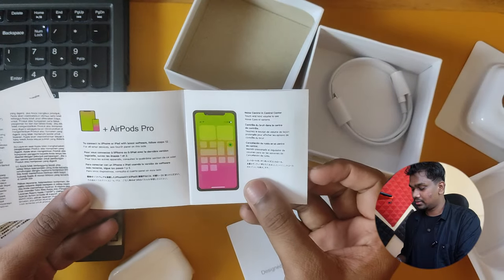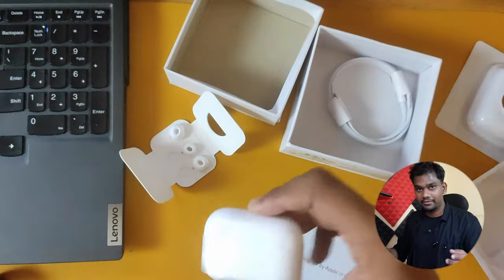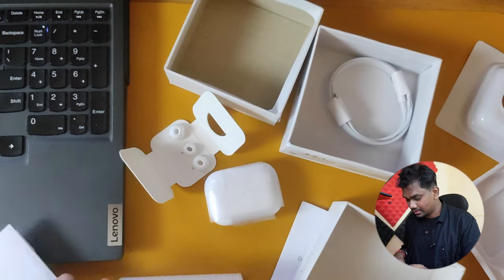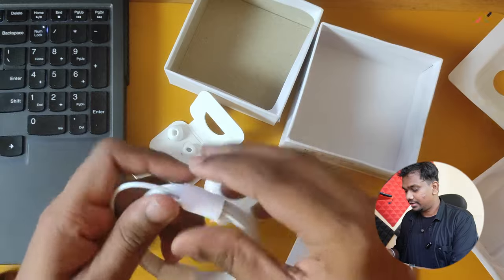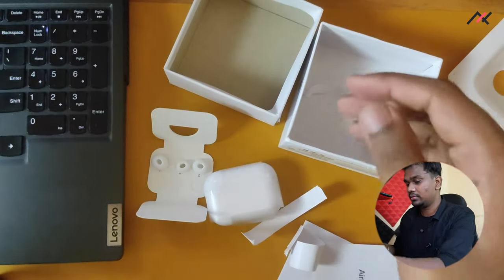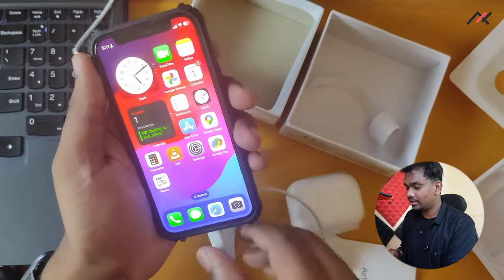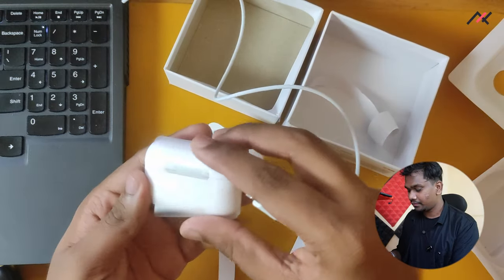Here you can see this one has color-printed instructions and booklets. What I strongly assume is that this particular module is coming from China, but the printing, boxing, and other stuff is happening inside India. Now let me check the cable — as expected, it was not working. This cable just doesn't work.